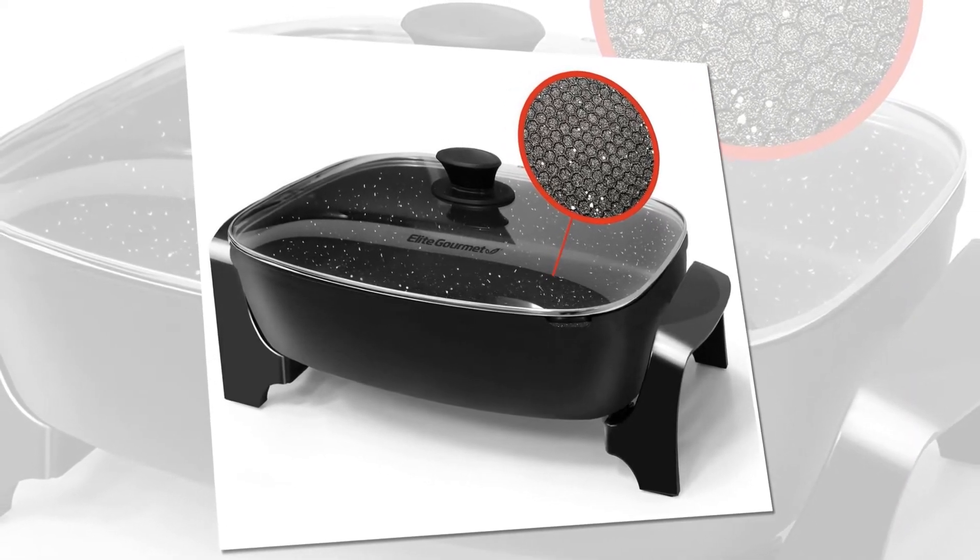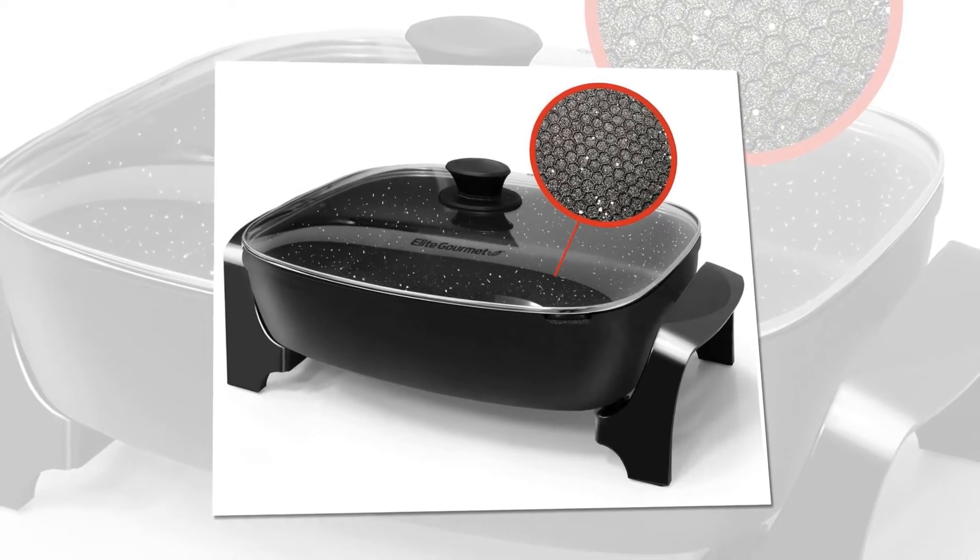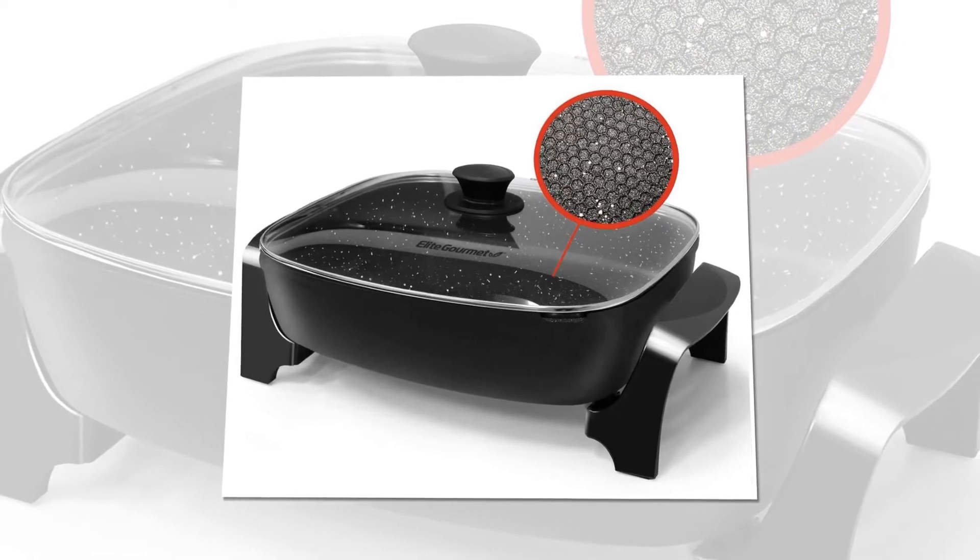The Elite Gourmet Deep Dish Electric Skillet comes with a base with pour spout, a removable thermostat, tempered glass lid, and an instruction manual with recipes.